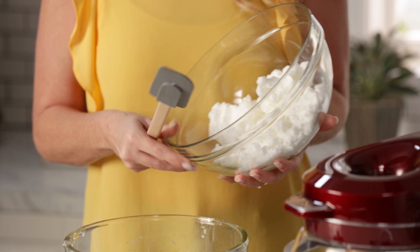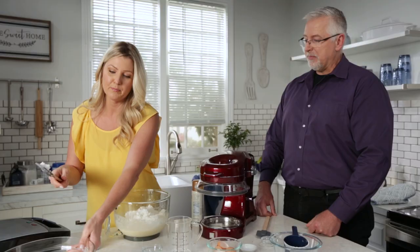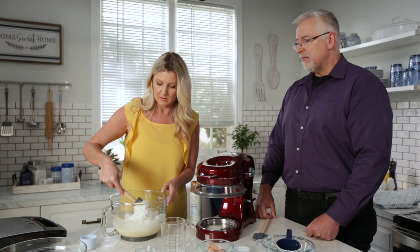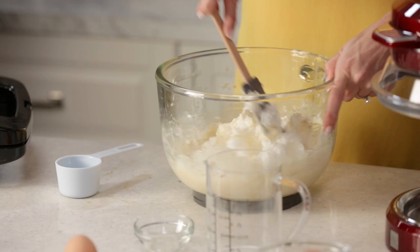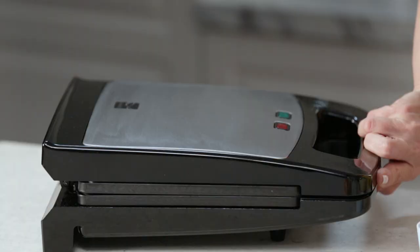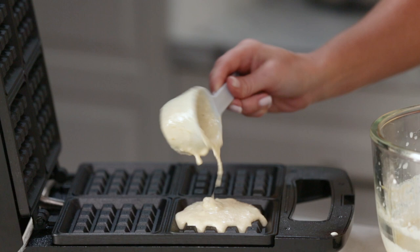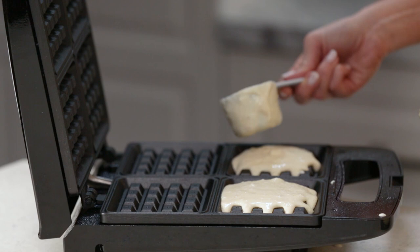We only want to mix this for a couple of minutes because the more that you mix anything with flour in it, there's gluten in there so it'll start to get stiff. So all we're doing is mixing it to combine. We grabbed our egg whites — nice and stiff peaks in here. All we're going to do is put in our egg whites, one big scoop, and then we're going to slowly fold them into this batter. I just want to go around like that — turn the bowl and fold at the same time. I've got a little cooking spray. One third cup goes in each little pocket, and we're going to let the Kenmore waffle maker just do the rest of the magic for us.